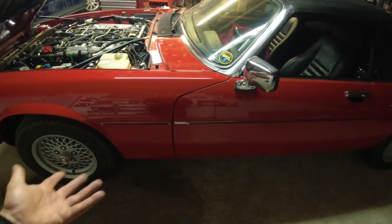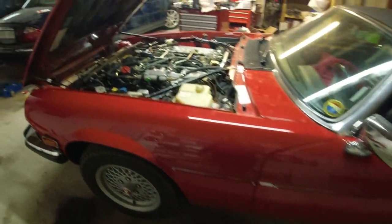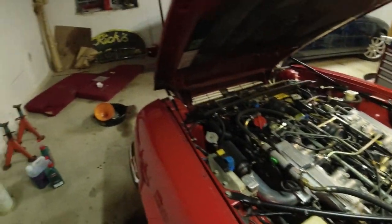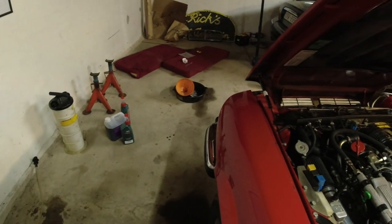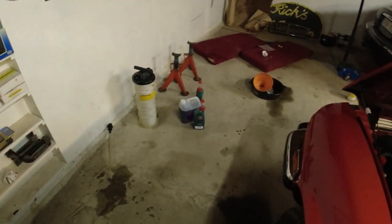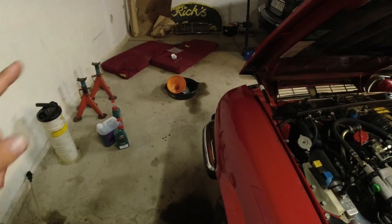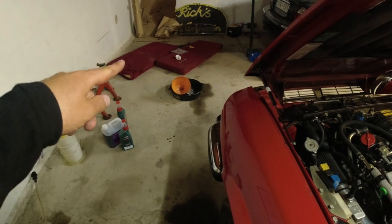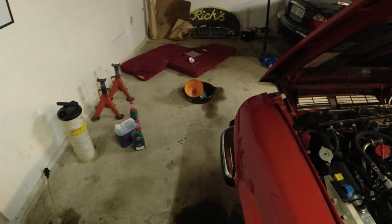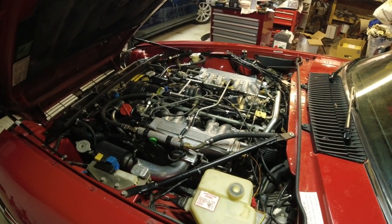Everything's back together. Transmission pan is on, mount and exhaust are back. I've even filled it up with fluid and managed to have dinner in between all of that. I measured what came out and it was about five and a half liters, a little bit over that. I'm not sure if I got the thing completely empty, and when I took the filter out, I grabbed the old pan and there was a little bit left in that from the old filter.